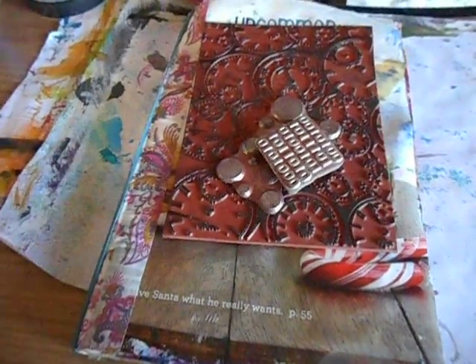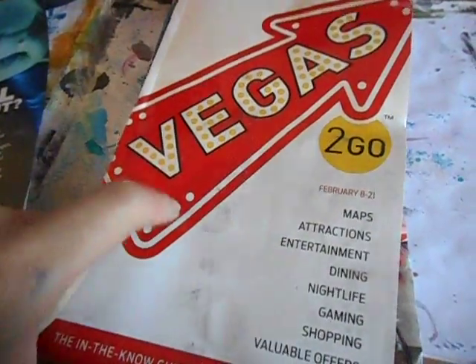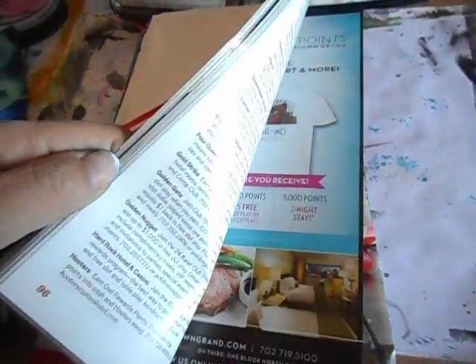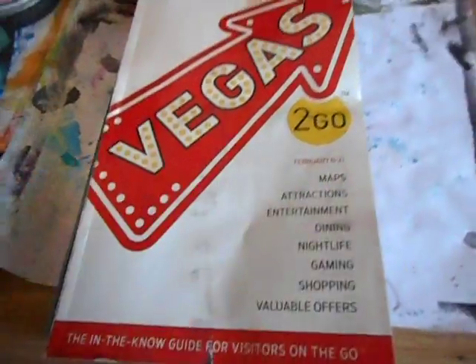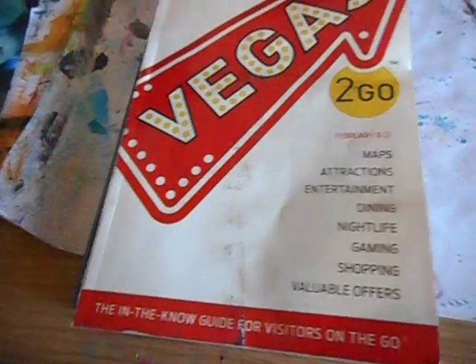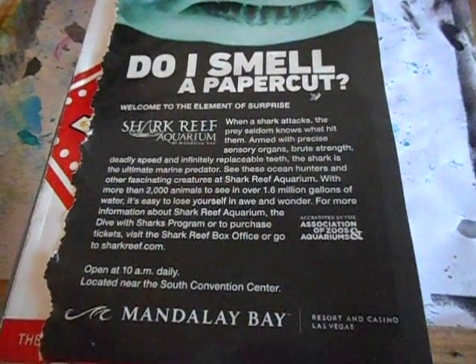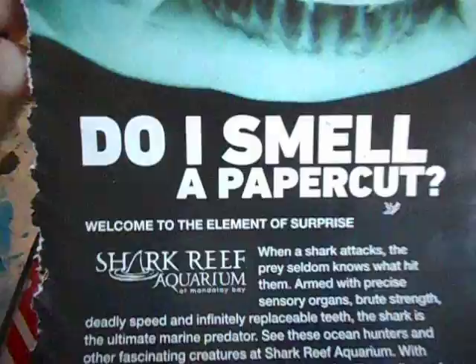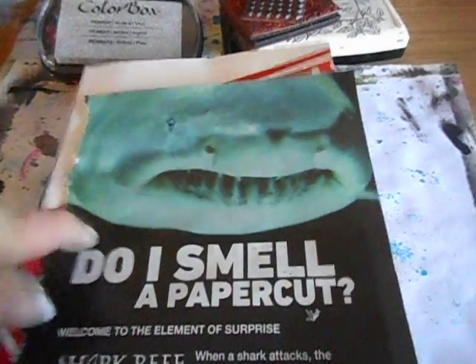The next phase is focal point with words and images. I got this yesterday when we went to Main Street Station — it was in the lobby part of the hotel. It's just a book of shows, attractions, dining, and coupons. I was looking through it last night and I saw this ad for the Shark Reef Aquarium at Mandalay Bay. I saw this image and I actually saw the words, and that made me laugh. I'm like, I have to use this page — either in here or somewhere else. So I tore that out.